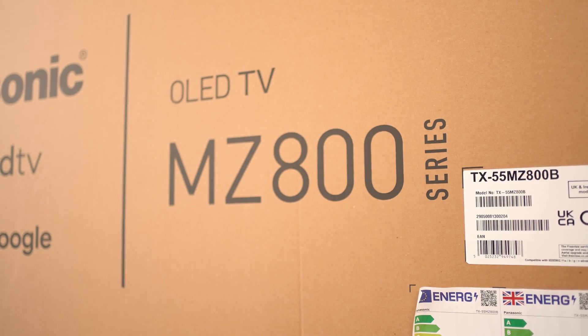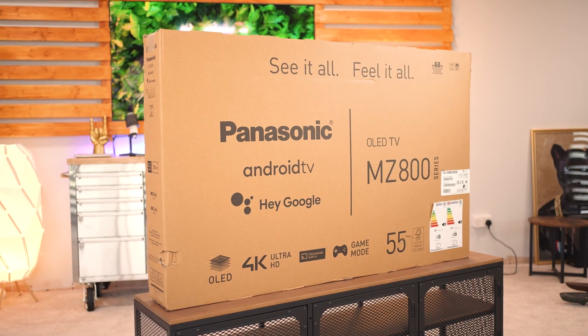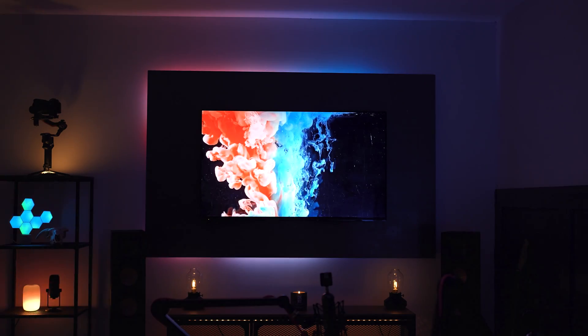I want to talk a little bit about the tech that's making all this come together. Let's start with that awesome budget-friendly panel from Panasonic. This is the MZ800 and it comes in 42, 48, 55, and 65-inch variants. It was a perfect choice for this project considering how budget-friendly it is given all the features you get, much like the LED system we've installed around it. So what does that pretty penny get you?